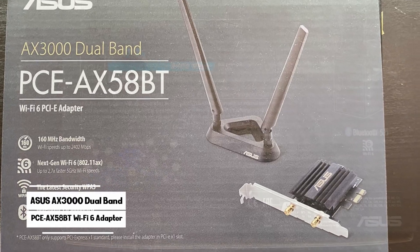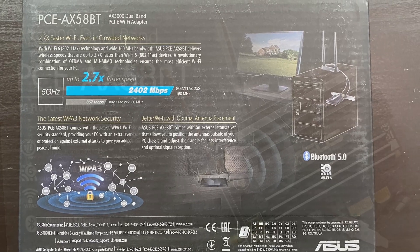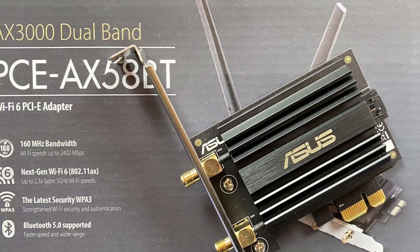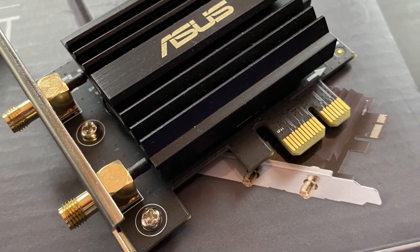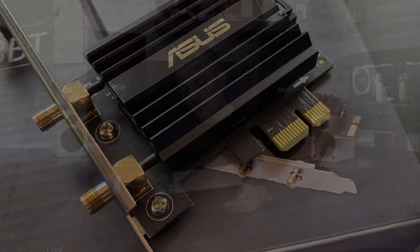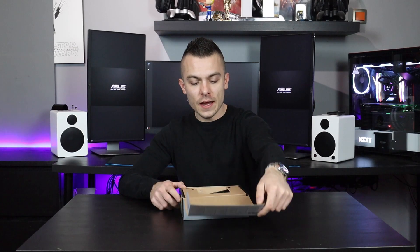This here is the Asus PCE-AX58BT AX3000 Dual Band PCIe Wi-Fi Adapter. It says right here on the box it's 2.7 times faster Wi-Fi even in crowded networks. Unfortunately, we can't test that since I have maybe six or seven devices connected to my Wi-Fi, but we can definitely check if I use a standard Wi-Fi from my laptop versus the AX3000 Dual Band Wi-Fi Adapter.